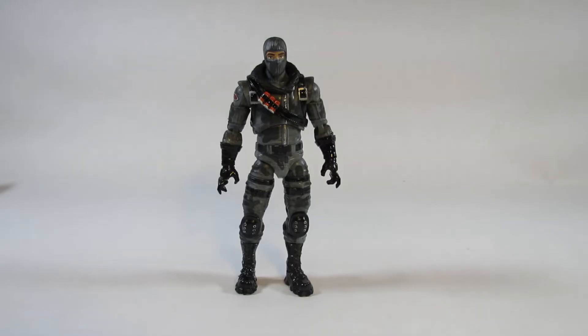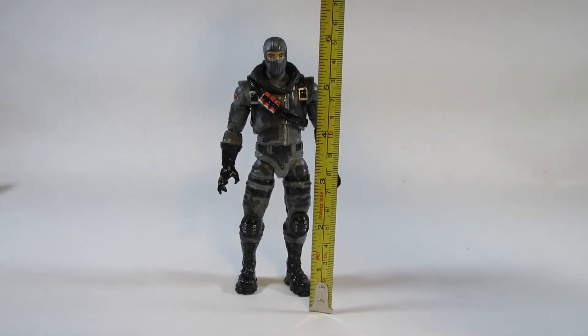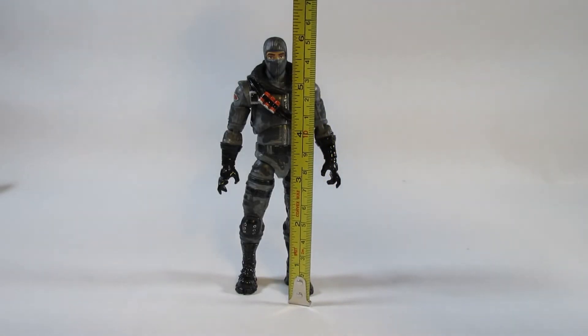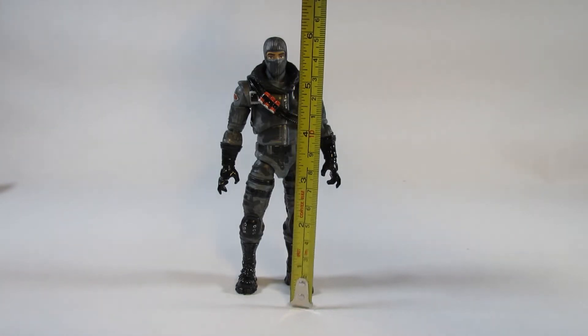Here is Havoc from Fortnite in the Legendary Series by Jazzwares. Let's take a look at how tall this action figure is — it looks like it is right about six inches tall, almost exactly six inches, maybe just a little bit less.